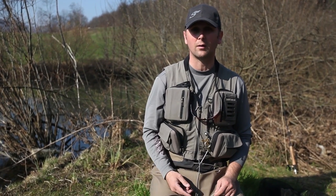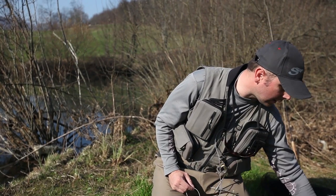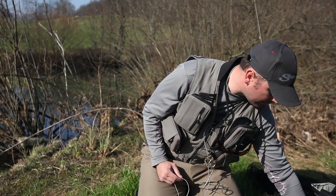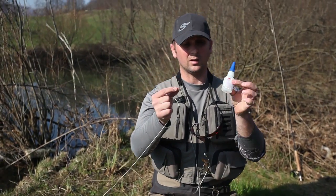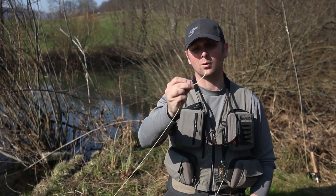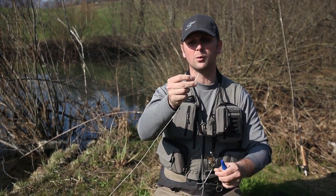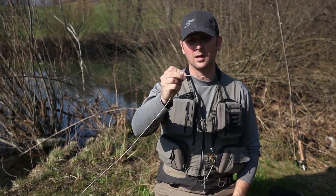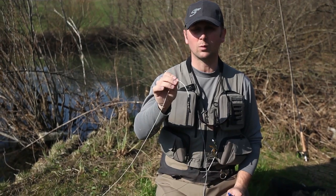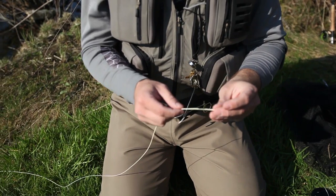I really like when my connection to the leader runs through the guides really easily. We'll do this with the help of a knitting needle and some super glue, so it's really simple. When you're using polyethers, the pre-rigged loop on the fly line is great, but quite often I don't want this big bulky loop — I just want a perfectly smooth connection with the leader.